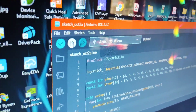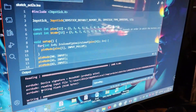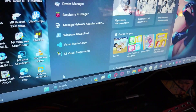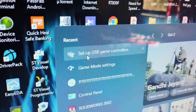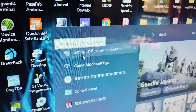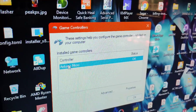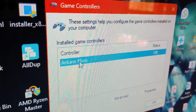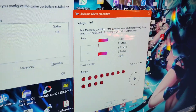Click on Upload and it will start uploading — it will take some time. Once done, click the Start button and search for 'Set up USB game controllers'. Click on it, and after that you can check the remote controller — you can see Arduino Micro listed, which means our remote controller is connected.